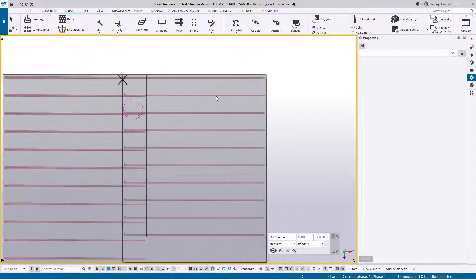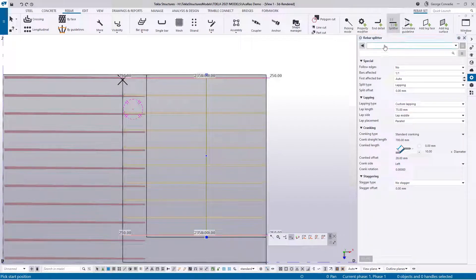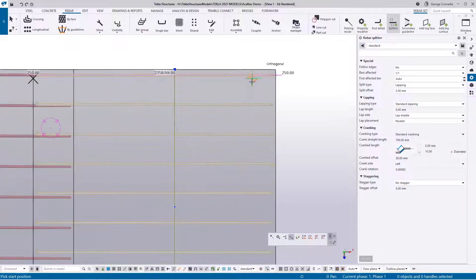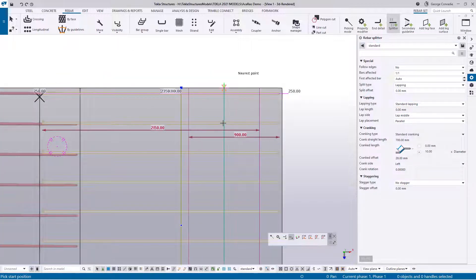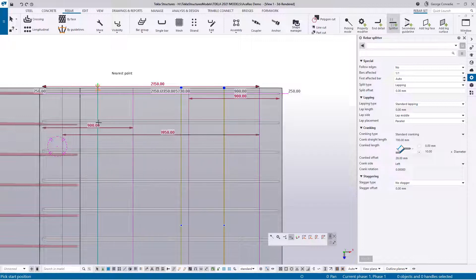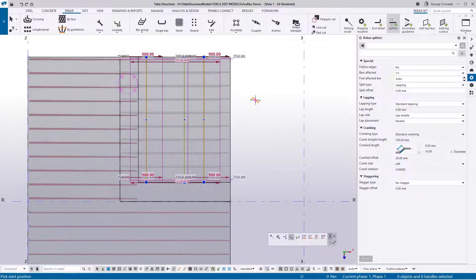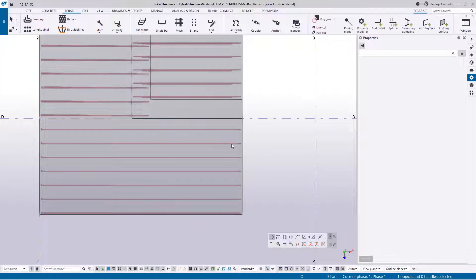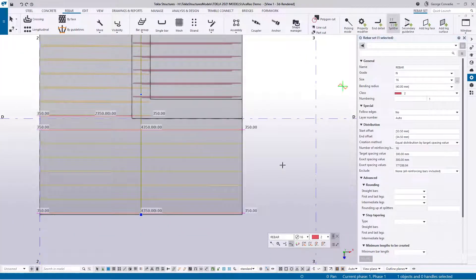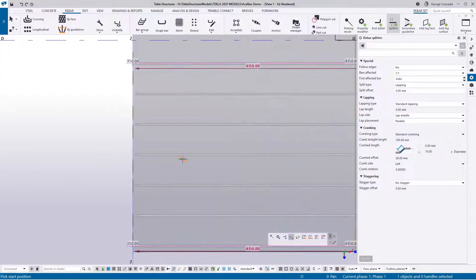Before we move on, we need to split them. Click the top part, switch off leg visibility, then go to splitter — make sure defaults are loaded, standard lapping. For a 16 bar a normal split would be 900 millimeters, and the intention is we're creating U-bars at the end. So split them there and also split them here at 900 millimeters — that splits the top of that slab. Moving over to the bottom part, go to splitter, split this end at 900 and also split this end at 900.